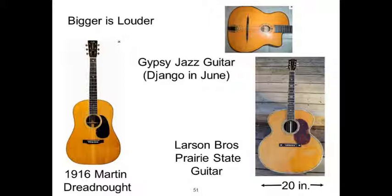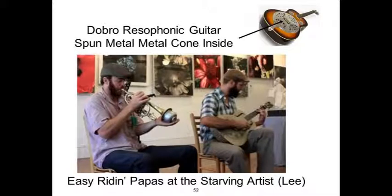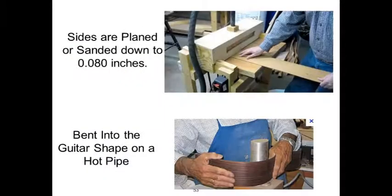In 1916 the foreman at Martin gave it a try with a trapezoidal instrument that's huge. The gypsy folks playing right now in Northampton developed a guitar that sounds like a banjo. But we also have metal guitars — it looks like a Volkswagen hubcap on the inside — and the guitar can keep up with the trumpet. Louder is better, and it turns out that thinner is louder and bigger is louder.